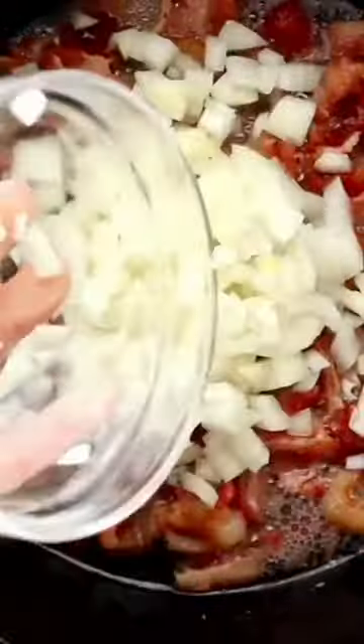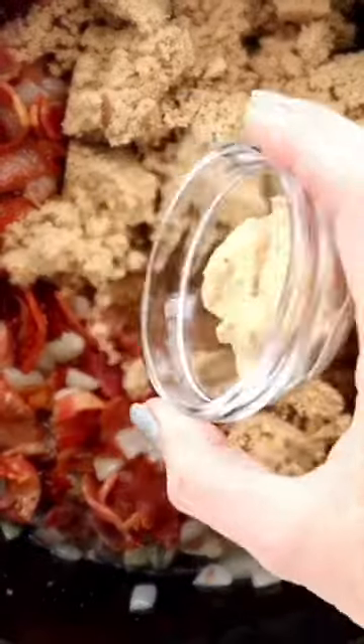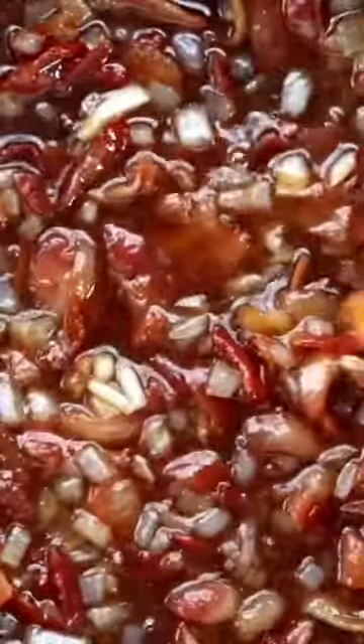To get started, you want to fry your bacon until it's nice and crispy and then we're going to add in the onion and cook until the onion is nice and soft. Then we're going to add in all of the flavor with some brown sugar, apple cider vinegar, brown mustard, and garlic salt. You want to bring the mixture to a simmer and cook until thickened, about 20 minutes.